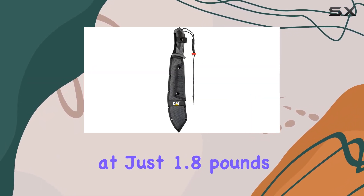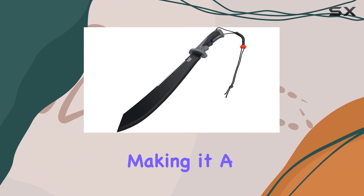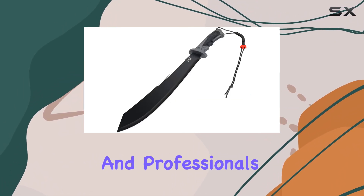Weighing in at just 1.8 pounds, it strikes a balance between power and portability, making it a top choice for outdoor enthusiasts and professionals alike.